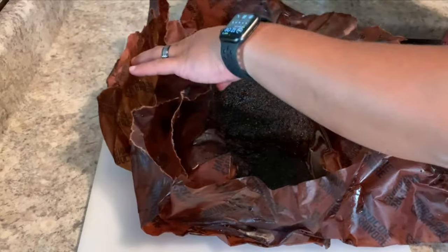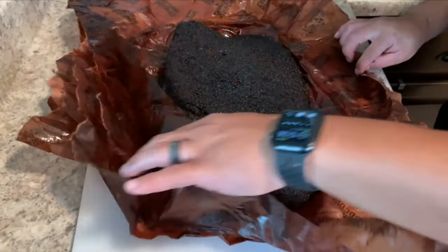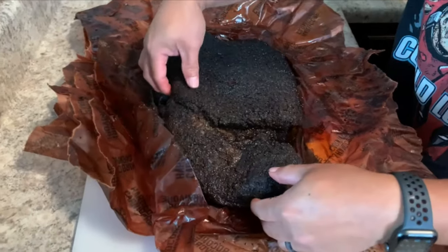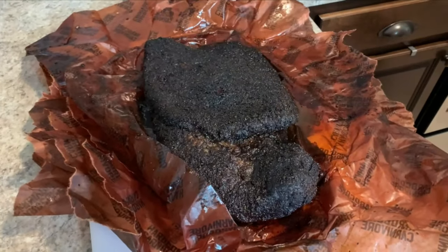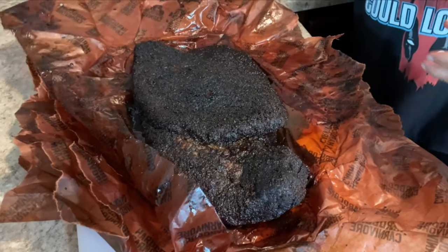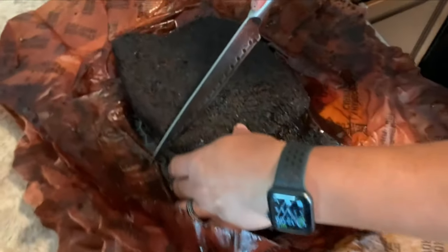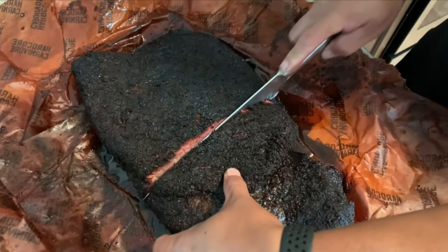Looks amazing so far — look at some of that juice. Wiggle test looks pretty tender. We'll make our first cut — looks like it's cutting just like butter.